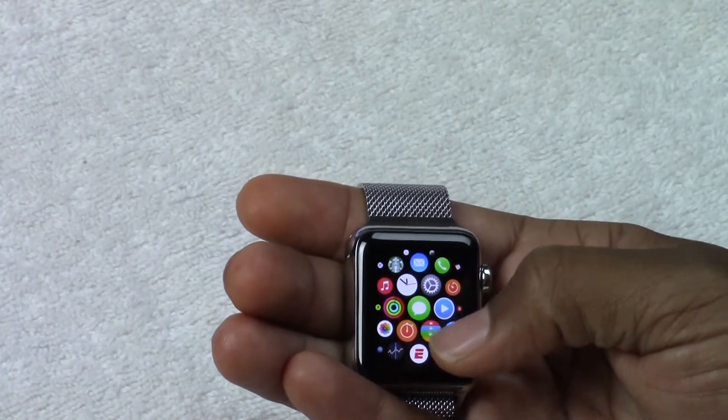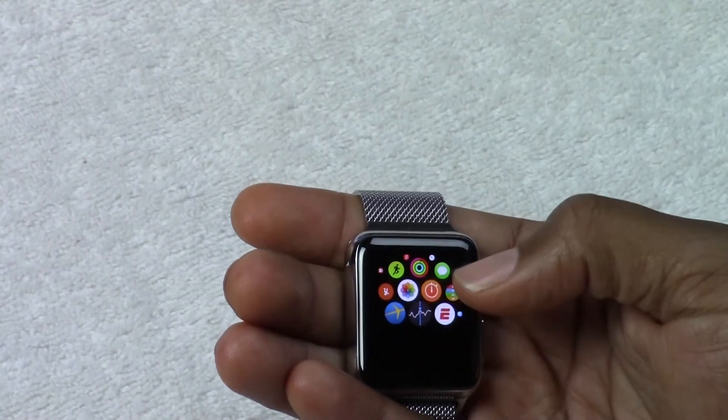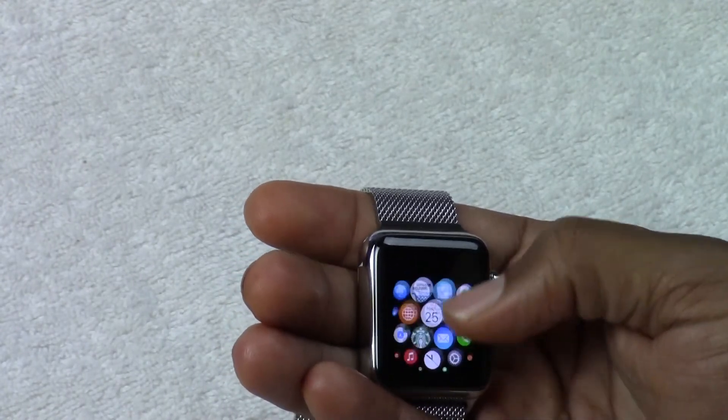From text messaging to ESPN to my photos that I have synced up, all of that is in this section right here. Really cool little look navigating here.